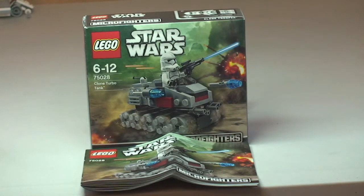Here we have the Clone Turbo Tank from the Winter 2014 theme range, from the new Micro Fighters range of LEGO Star Wars sets. This is set 75028, ages 6 to 12, comes with a piece count of 96 pieces, and retails here in the UK for £8.99.